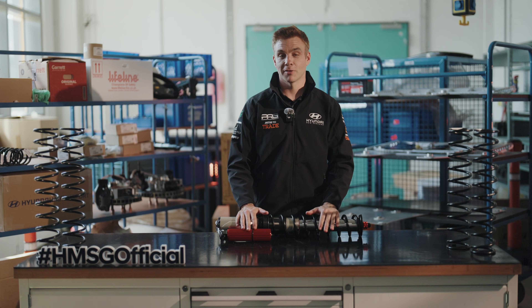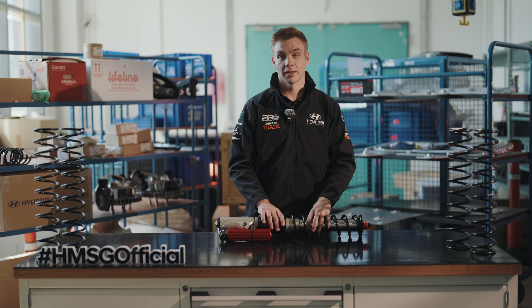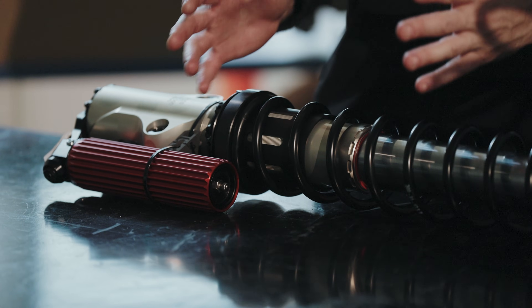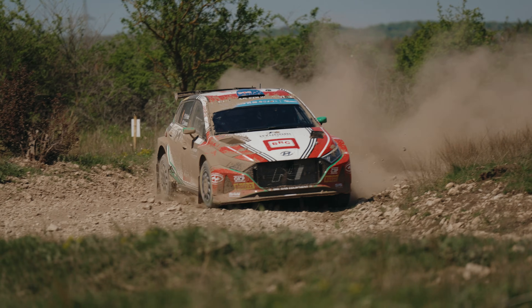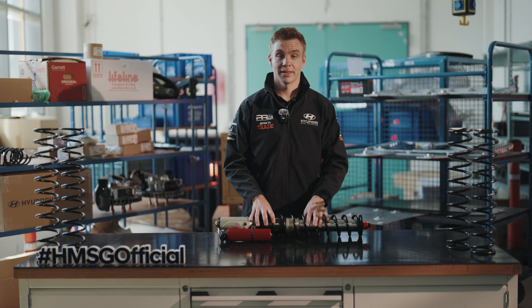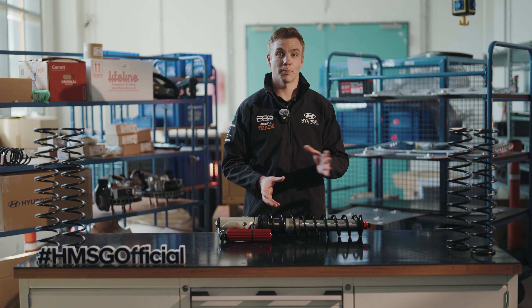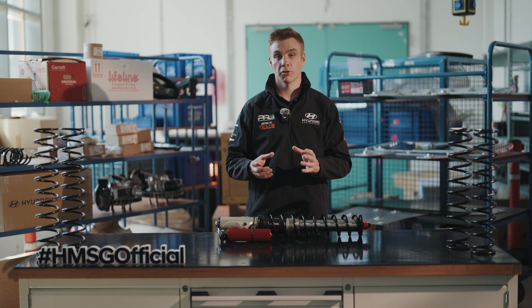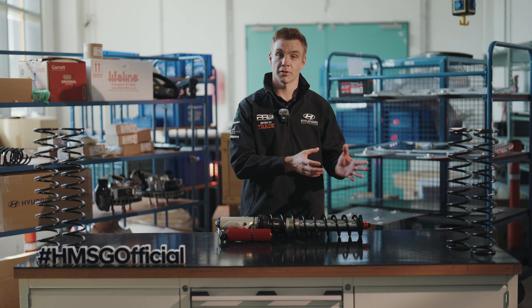Some general rules of thumb: the softer the suspension is set up, the more grip and traction you're going to get. This is particularly important if the rally is really rough or very slippery — you need the damper to be soft to try and find grip that you can't find from the road. The downside is that a soft car can be an unbalanced car and you lack precision. So depending on how much precision the driver wants, you may have to make the car a little bit stiffer to give the driver confidence to push.